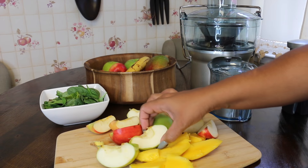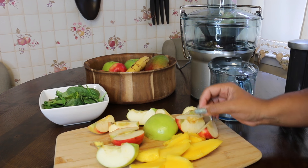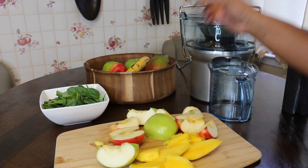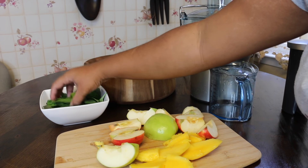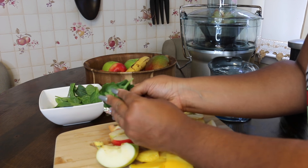So without further ado, let's get into what I juice. I'm going to start out with the fruit that I use. I have some green apples, some red apples, some mango, some ginger, and a handful of spinach with about three mint leaves mixed in.